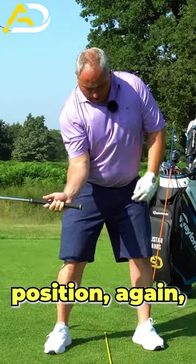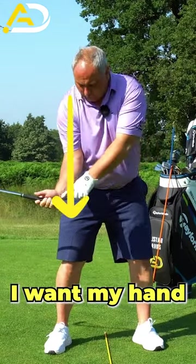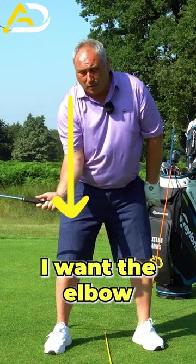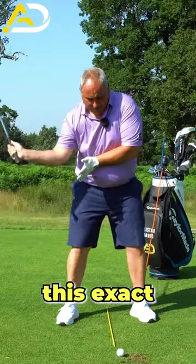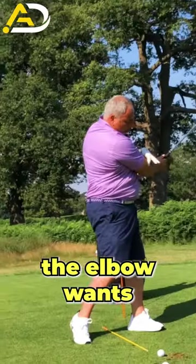As I bring it down to this pre-impact position, I want the elbow to sit somewhat underneath the humerus. Ideally, I want my hand to be behind the elbow — I want the elbow to win the race. I'm looking for this exact position here.